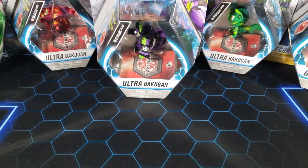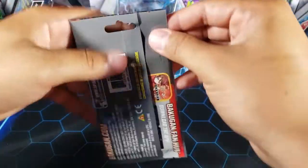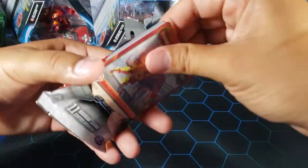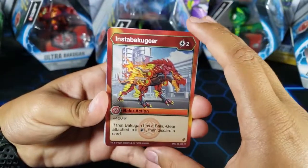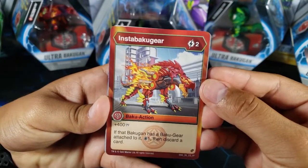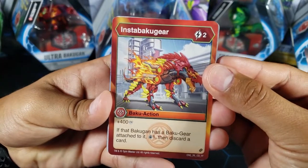Before we open that up, we're going to open a Bakugan Fusion Force Booster Pack. I actually have a few of these and I want to do a booster pack opening, so let me know in the comments if you want to see that. From this set I only need six cards — I've been opening packs on my own and got a few Bakugan Elites, so now I only need two out of five.